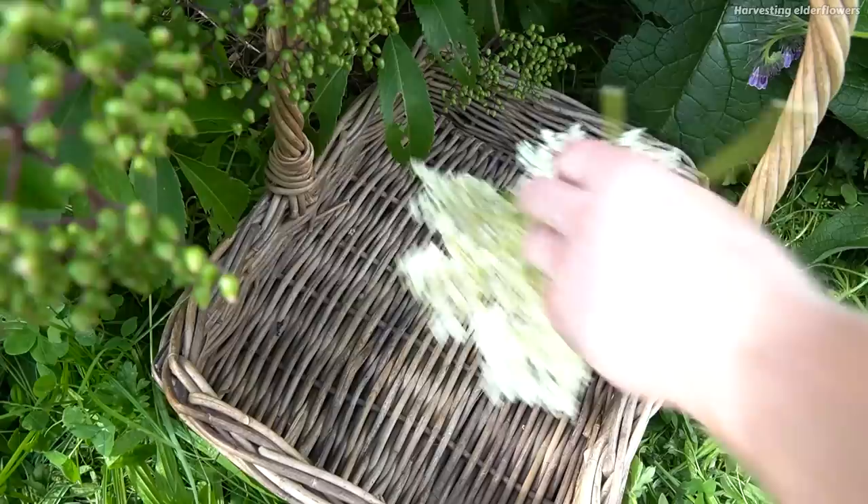If there are any bugs on your elderflowers, you can just blow them off, but just don't wash these under water because you'll wash away that pollen.